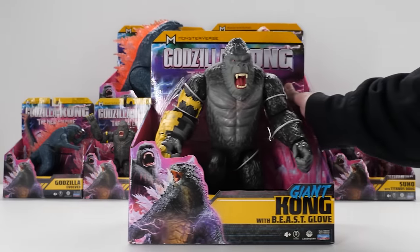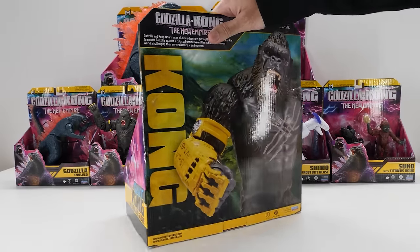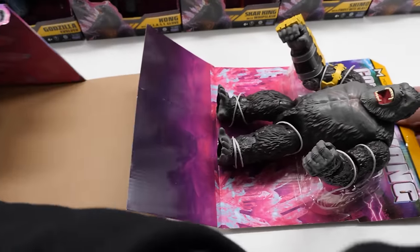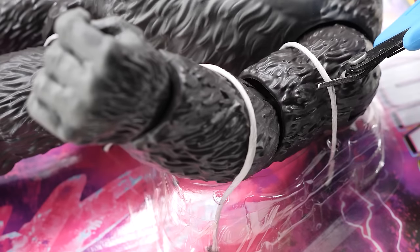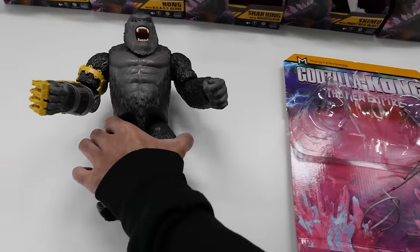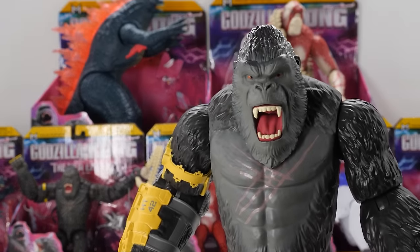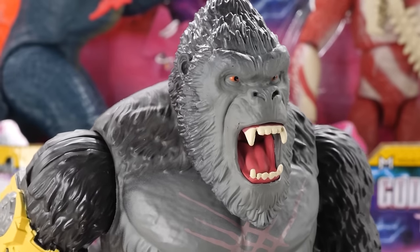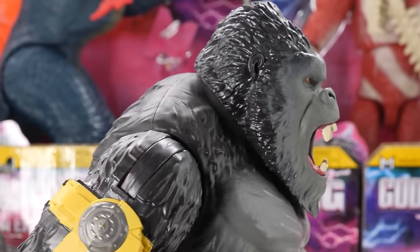Retailing for $24.99, here's the almighty Giant Kong with Beast Glove — the King of Skull Island. Let's unleash this bad boy. The world needs Kong to join forces with Godzilla, with epic new details that capture his movie look. Standing 11 inches tall, Kong looks better than ever. Check out that ferocious facial sculpt — they totally nailed it with impressive details.